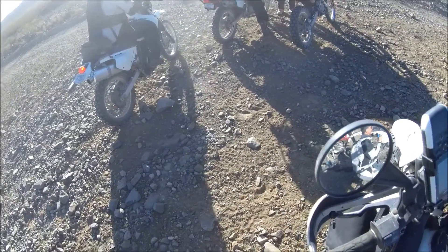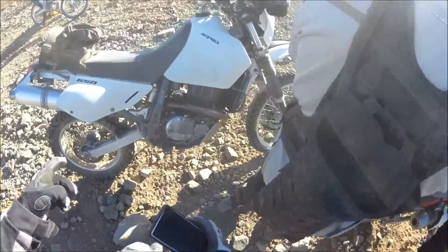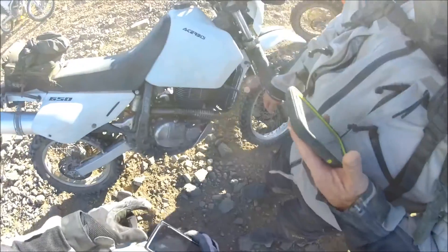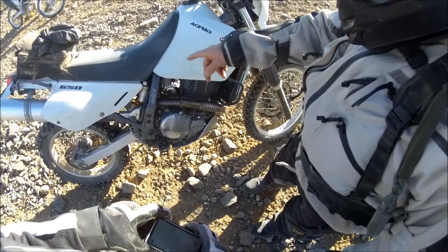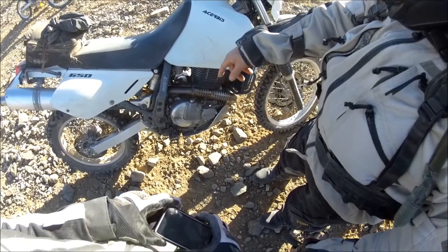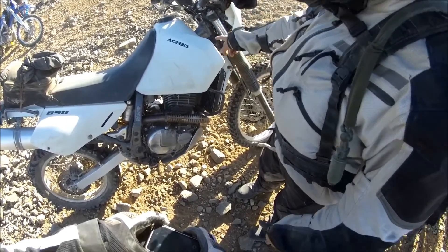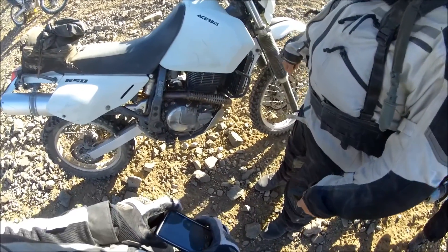DR650. What kind of shock are you running on your DR? This is called a Cogent — it's the full Cogent system. It's called the Mojave. And then I have the valving, the spring, and the preload adjuster. You got the whole deal.